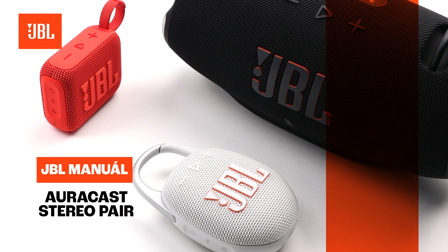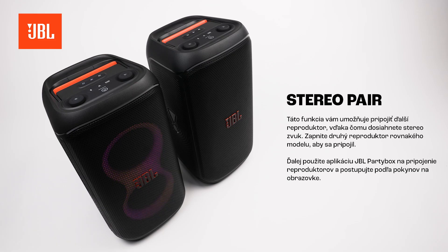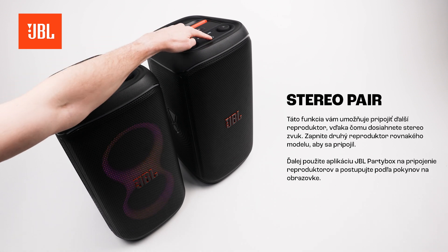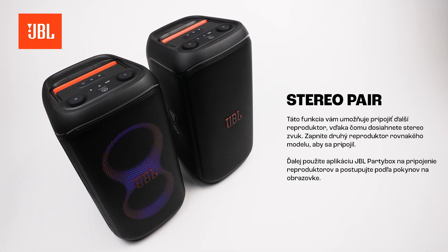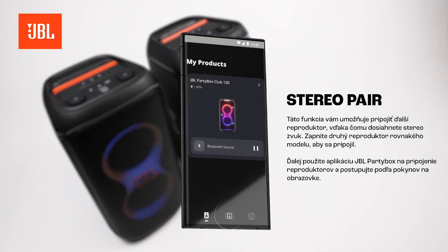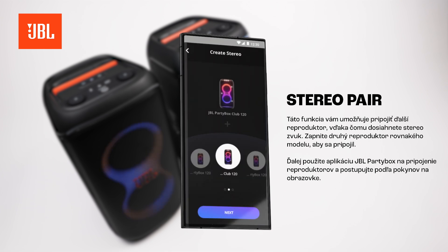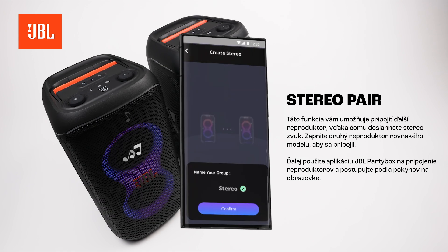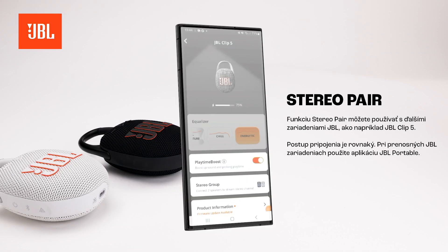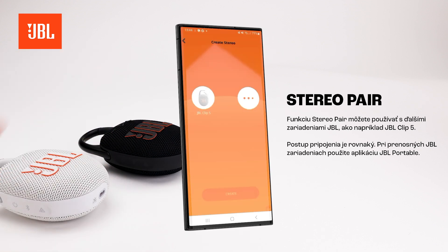Stereo Pair. This feature enables you to connect an additional speaker for stereo sound. Power on the second same-model speaker to connect. Next, use the JBL Party Box app to connect the speakers and follow the on-screen instructions. You can use Stereo Pair with other JBL devices, such as the JBL Clip 5. The same connection procedure applies.